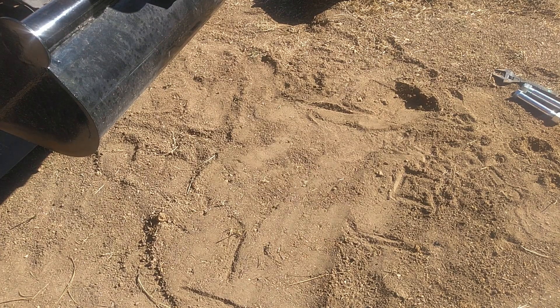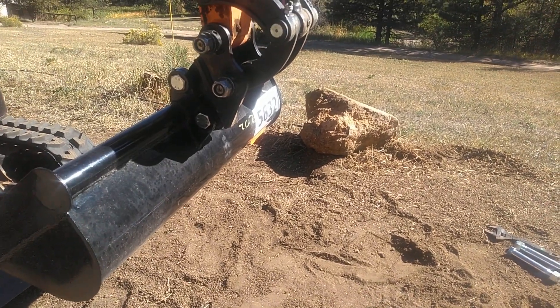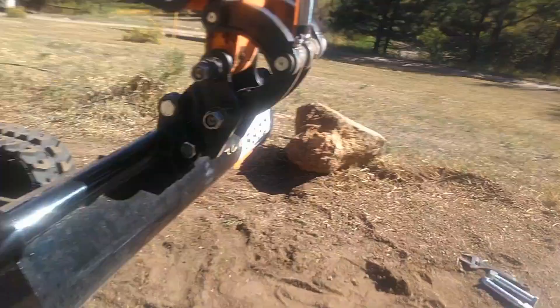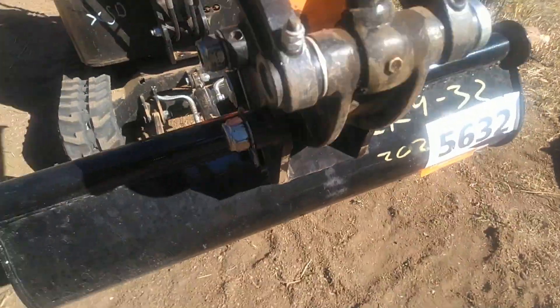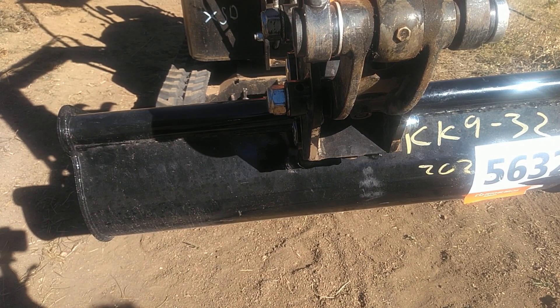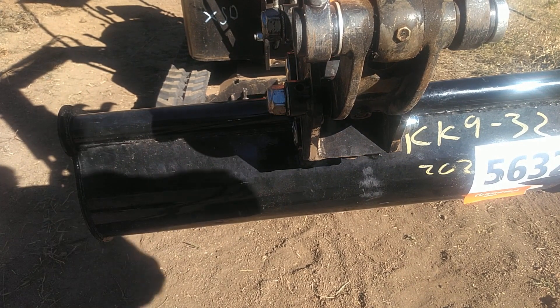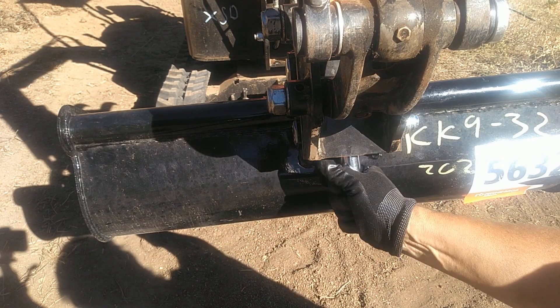Hopefully that worked and caught it on camera — let's see. So now I believe we just go in with the socket here, let me get the camera moved over, and then tighten that guy up. On this quick coupler it's a 21mm socket.